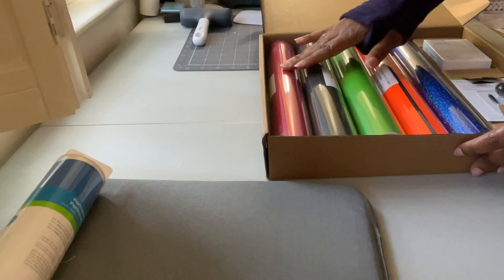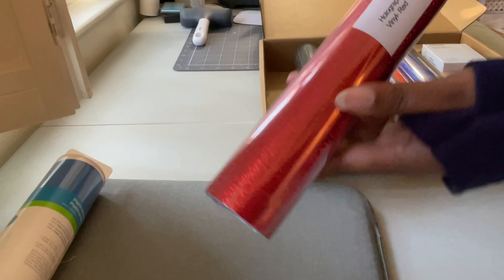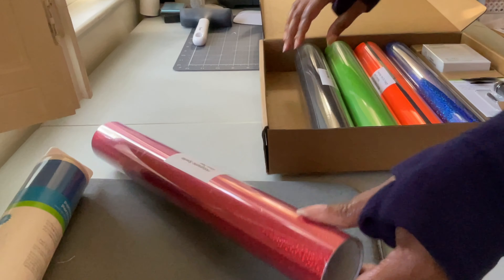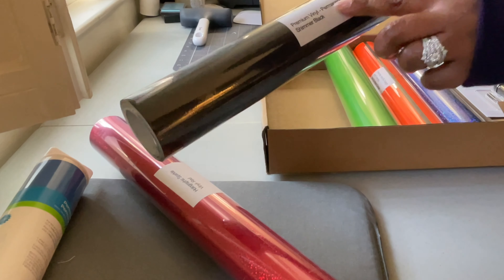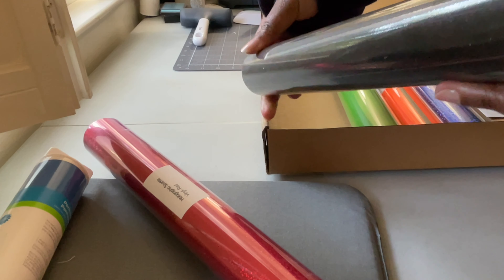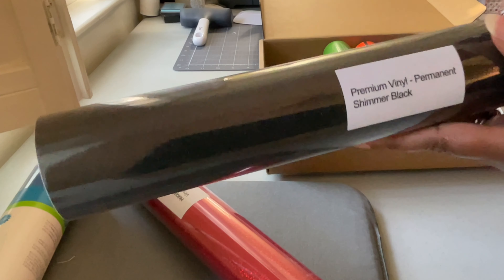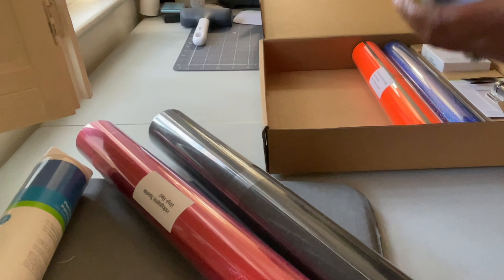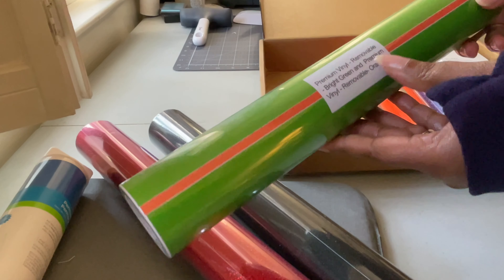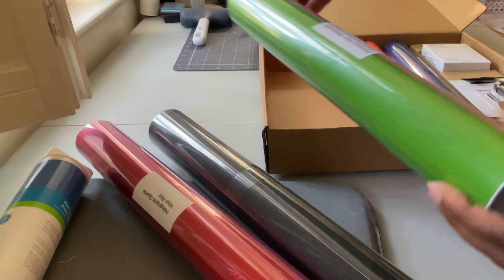So let's see what we have. We have a holographic sparkle vinyl in red — that's pretty. Then we have a premium vinyl permanent shimmer in black. I believe I got some of this in another box; it's a good bit on that roll. We also have premium vinyl removable bright green and premium vinyl removable orange, so we got two different colors in that row.